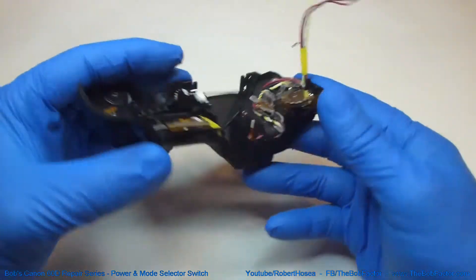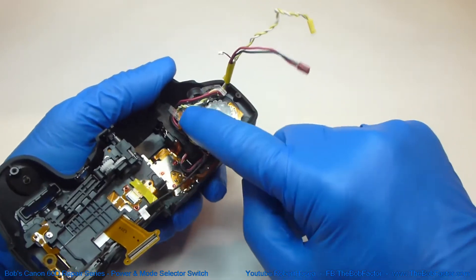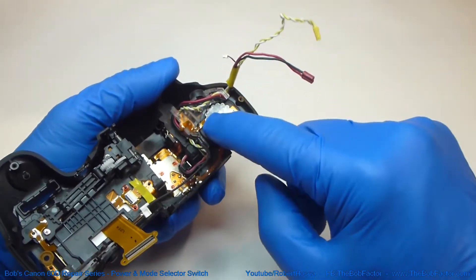The first thing that we'll do is to remove this small wire harness right here, away from this plastic and from the back side of the dial.